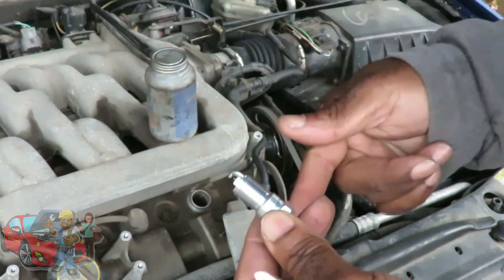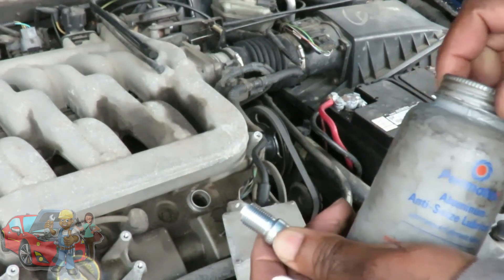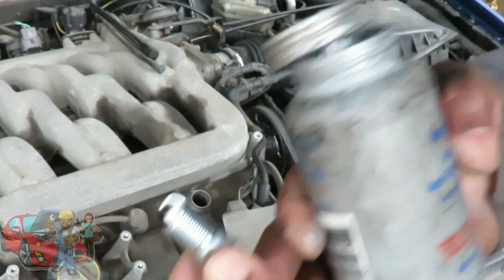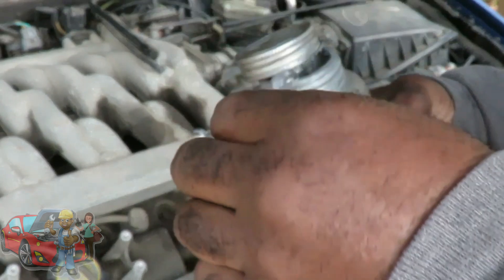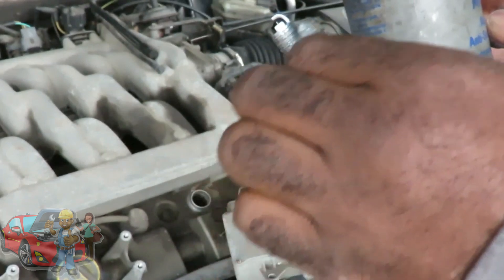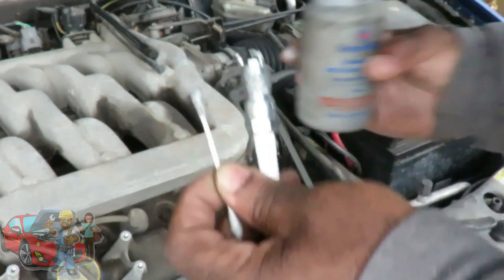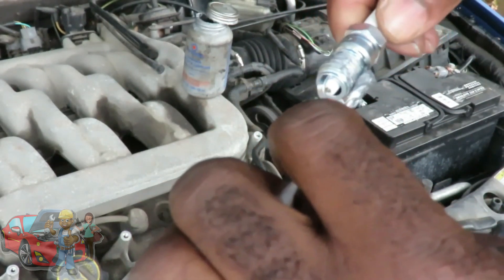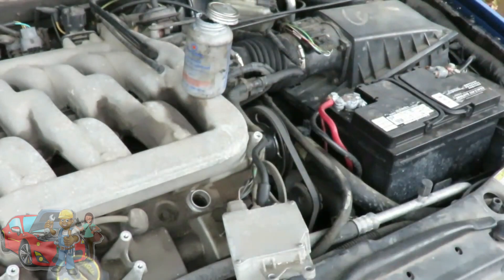People can say anything they want, but put it in writing that they're going to cover any damage. So what you're going to do: take some anti-seize, do the 007 — put a little on a Q-tip, put it around the threads. Making sure you don't get any where the plug tip is. Let's get this plug set in there.